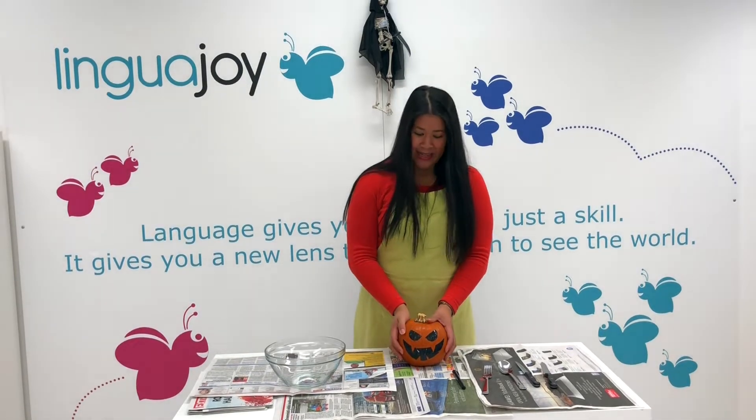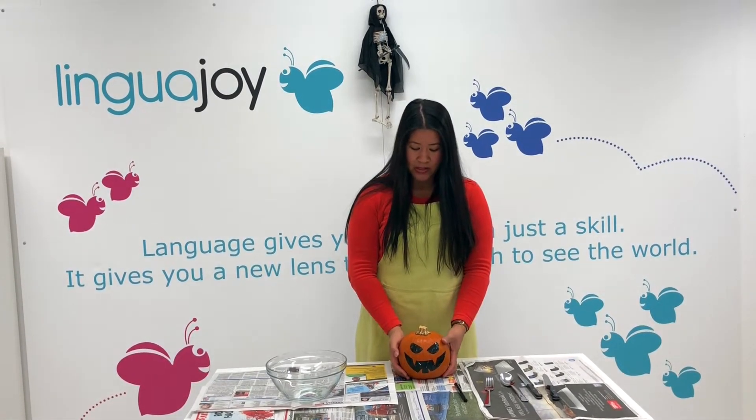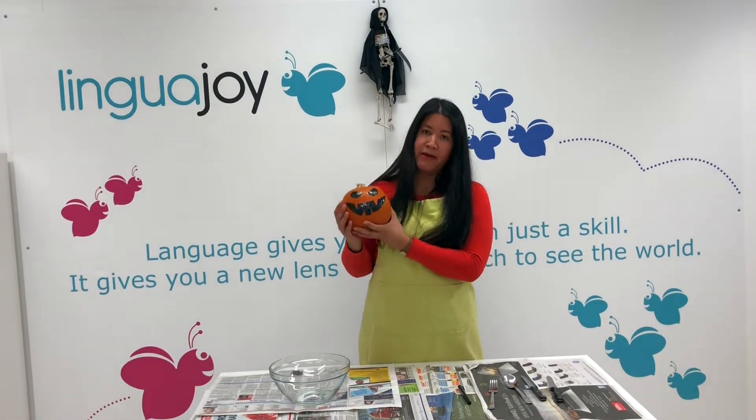Hi everyone! It's Halloween week here at LinguaJoy and we thought today we'd show you how to carve a pumpkin.